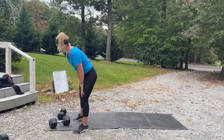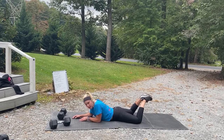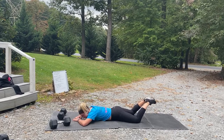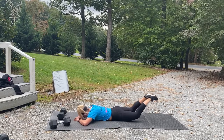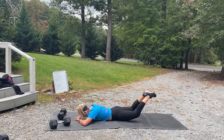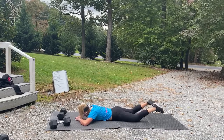We're going into those reverse frog pumps — stomach down, heels together. Squeeze that butt. Three, two, one, go! You're going to go up and out — squeeze the butt, push up and out. If you're feeling it in your low back, if you have a bench or something you can lay on, bring your legs down — that may help. 15 seconds. Breathe. Three, two, one, rest. All right, we've got one more round!